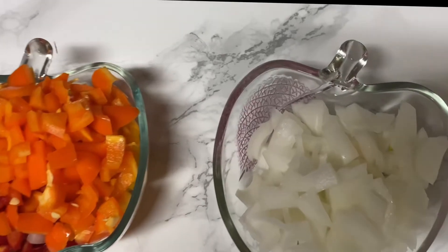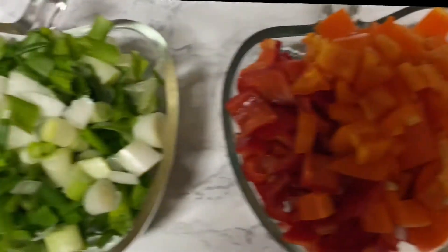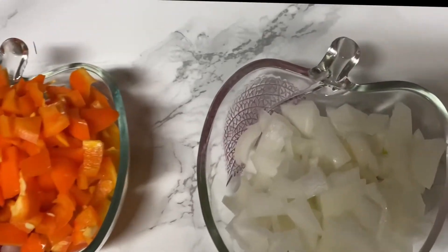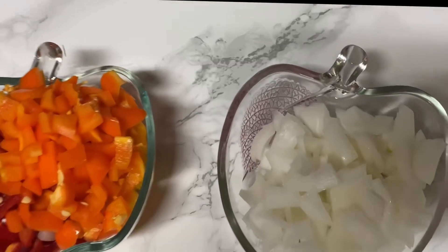The vegetables we're going to be using for this recipe are the peppers — I have orange, yellow, and red bell peppers — and I have green onions and white onions. I have all of them diced and ready to go.